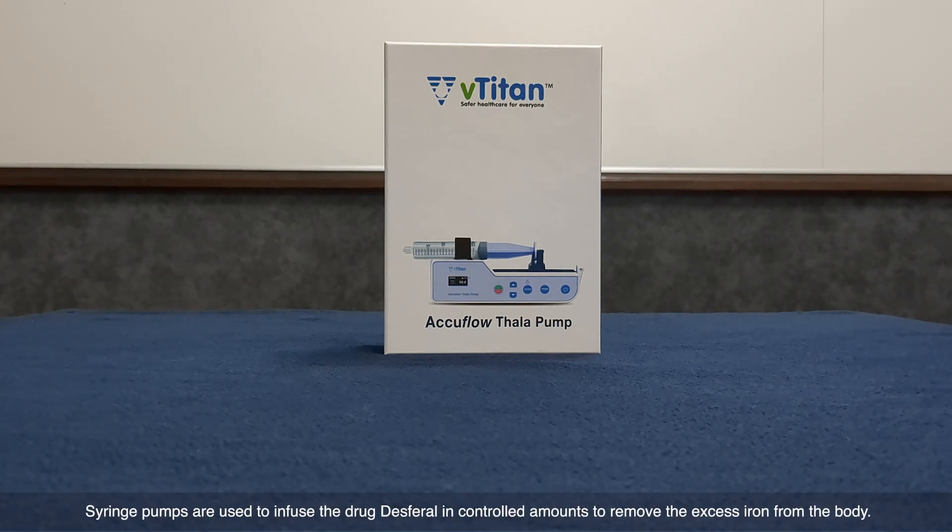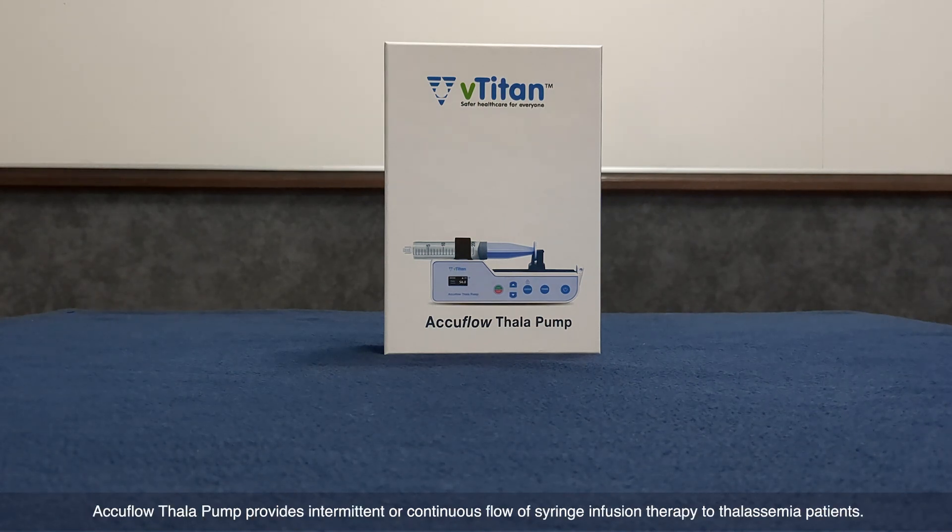People who receive regular blood transfusions require iron chelation therapy. Syringe pumps are used to infuse the drug Desferrioxamine in controlled amounts to remove the excess iron from the body. Aquiflo Thalapum provides intermittent or continuous flow of syringe infusion therapy to thalassemia patients.